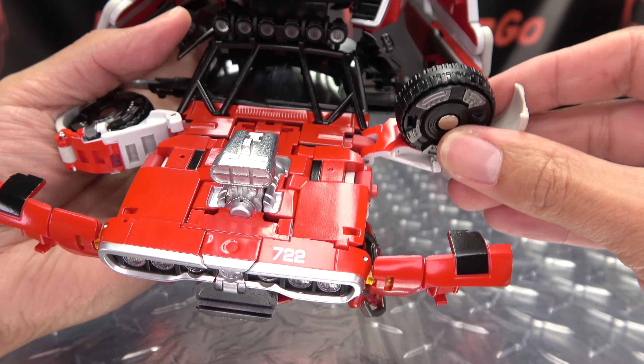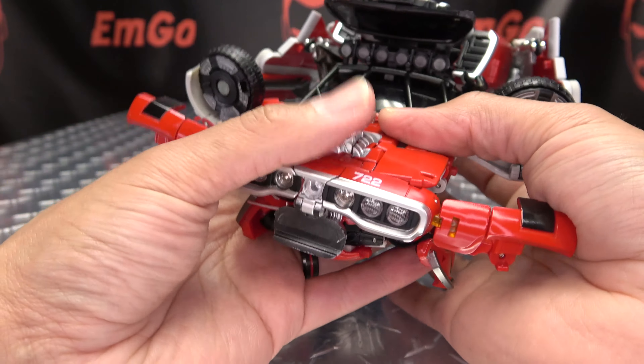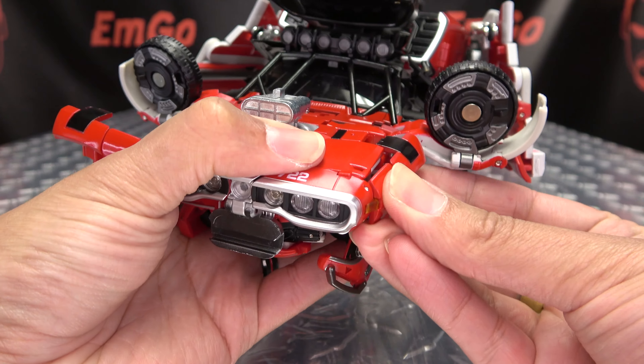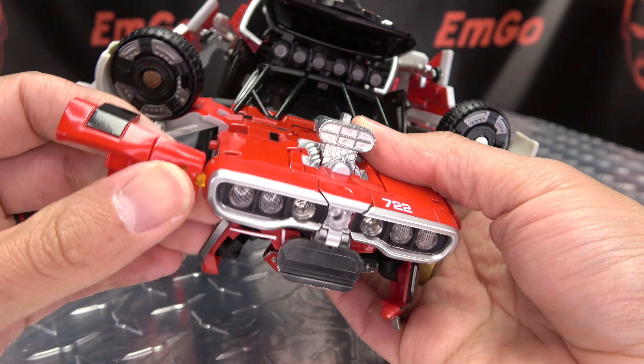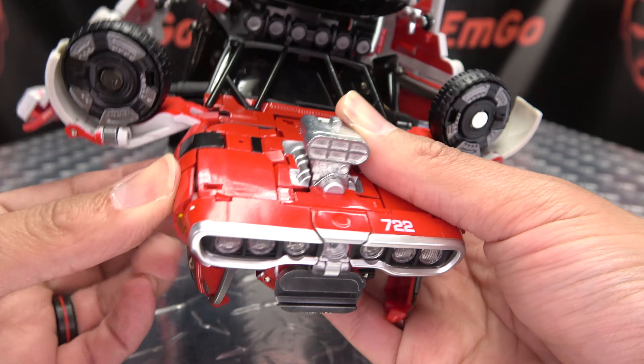Then you can take these wheels here — just rotate these sections up so the red is on top. You can take these panels here and just bring them back and tab them in. Bring them back and tab that in right there.